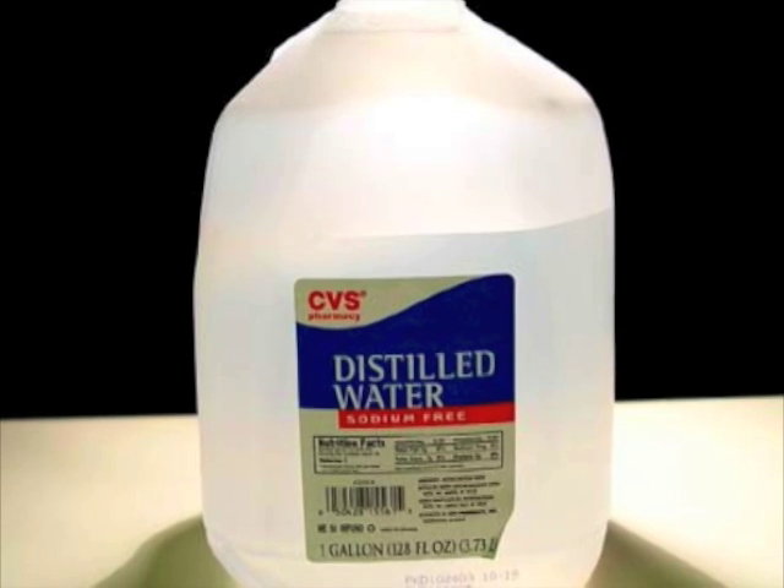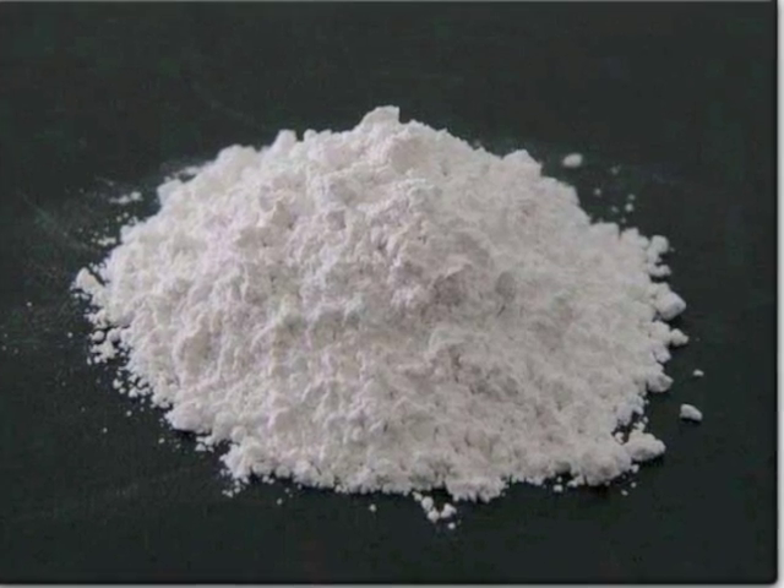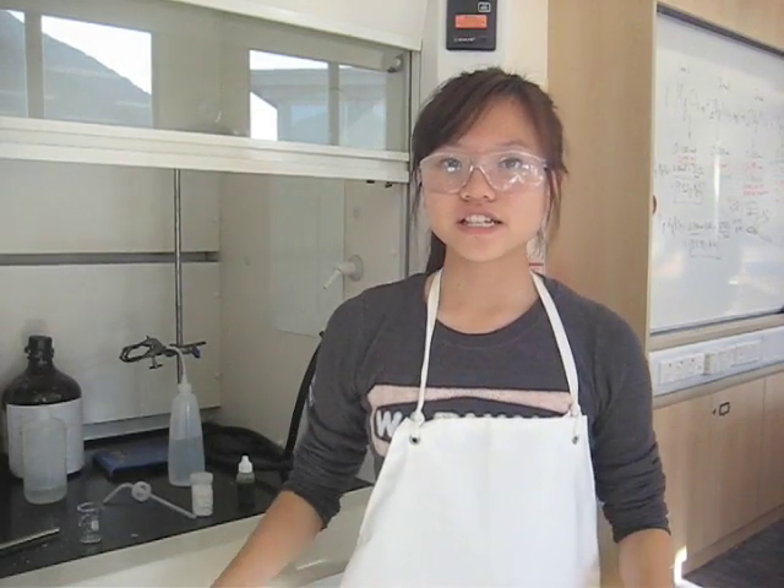The materials you need are distilled water, a rod, universal indicator, sulfur powder, a lighter, a glass beaker, calcium carbonate, and sodium bicarbonate.